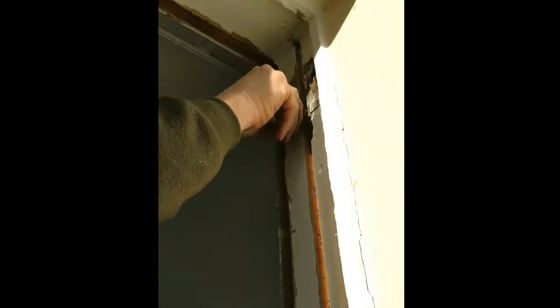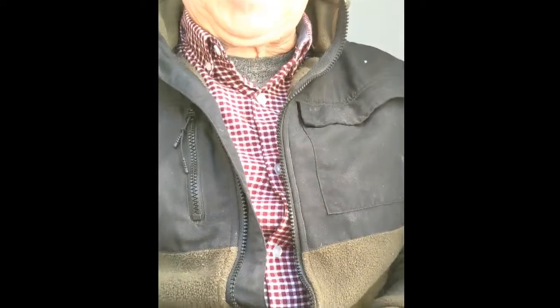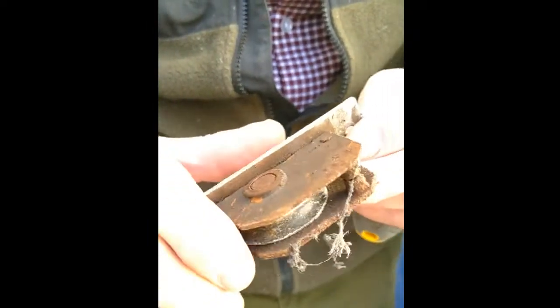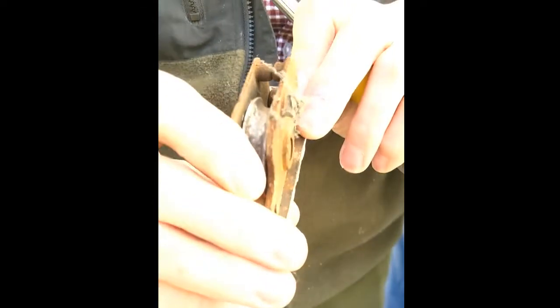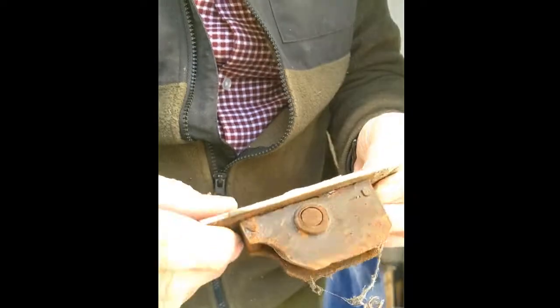That screw is out. Now take the pulleys out. That's one pulley out. You can see how much wear is on there — that's a hundred years of wear, or probably a hundred and fifty actually, judging by these houses.